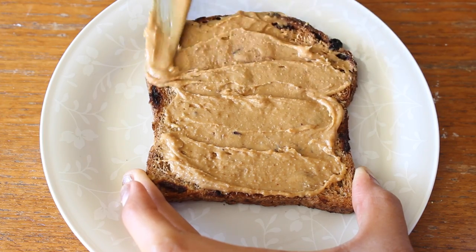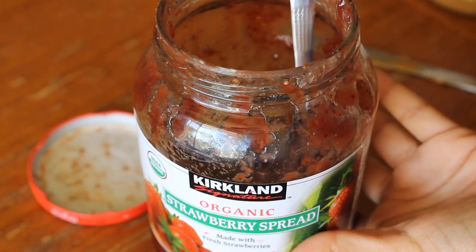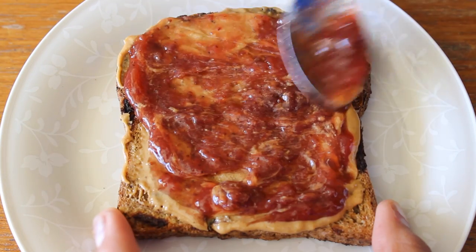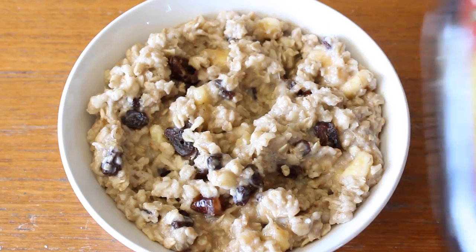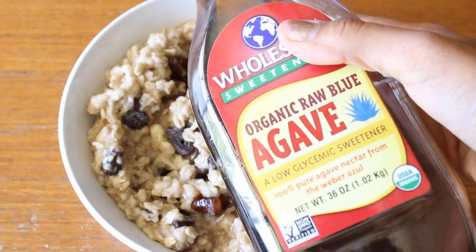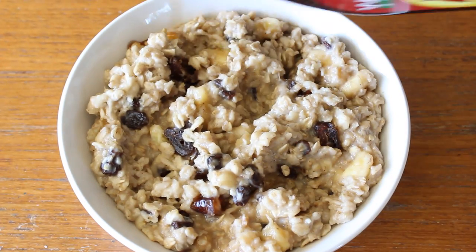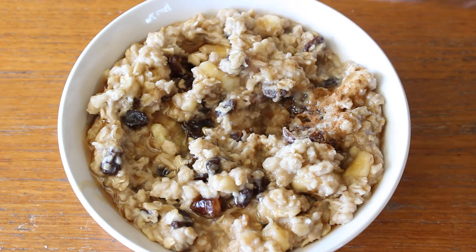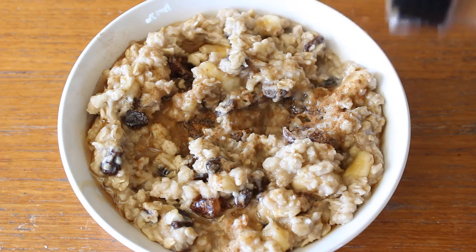Because we added peanut butter, we have to add jelly. I am so obsessed with this one that I got at Costco, so I'll just add a dollop and spread it all around. And now to finish off my oatmeal with more sugar, I'm going to drizzle a bunch of agave on top — I love to drown it in agave. The last thing I do is top it off with cinnamon, and then we are done.